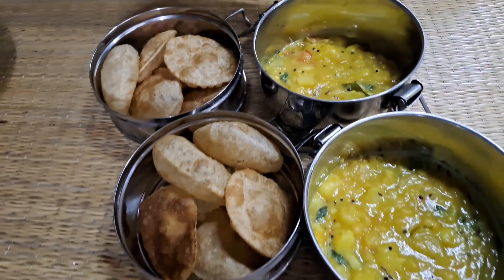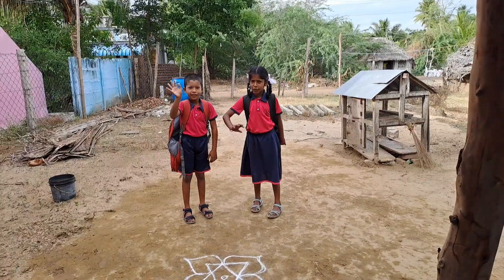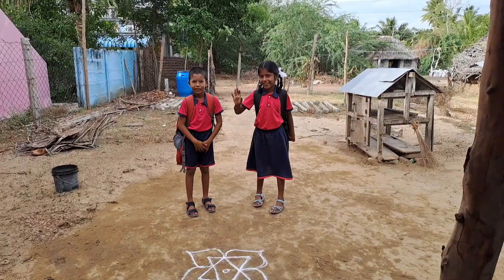How do you prepare for this recipe? I ate the soup. The soup is cooked for the meal.